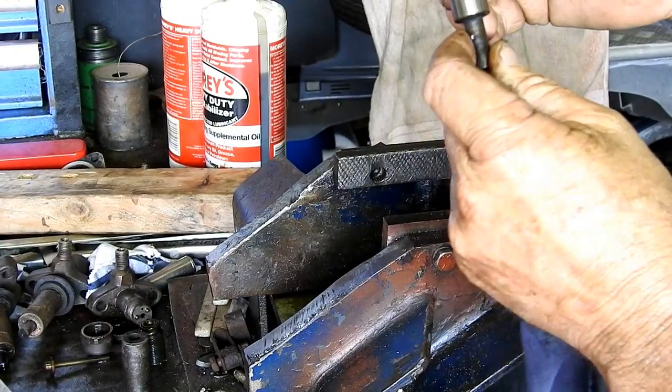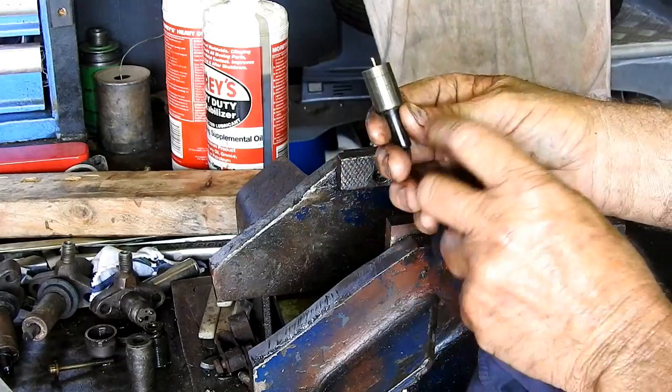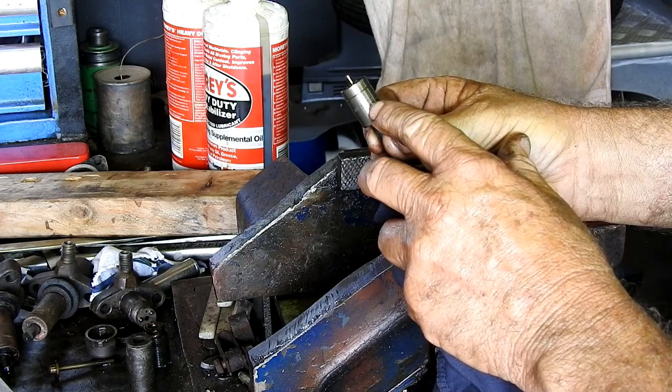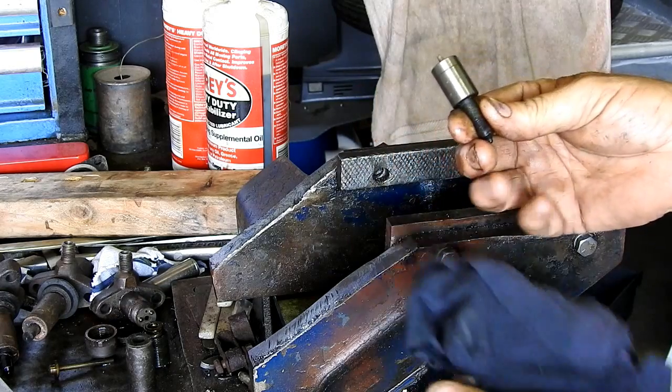To order your injector nozzle, if you have a look on the side here we see BDLL 150 S 6372, CAV made in England. That is the number you're looking for: BDLL 150 S 6372. If you Google that you'll get yourself a new nozzle.